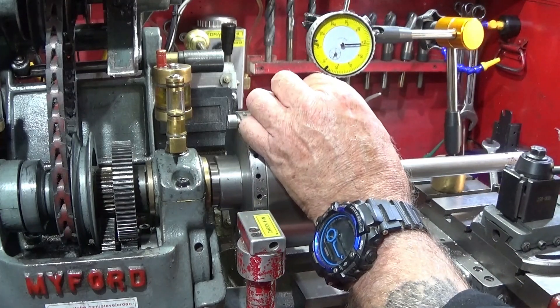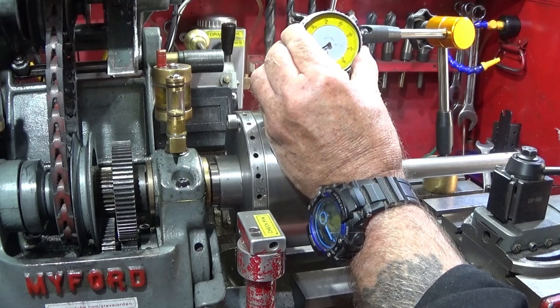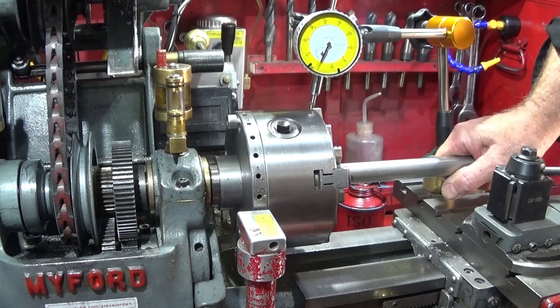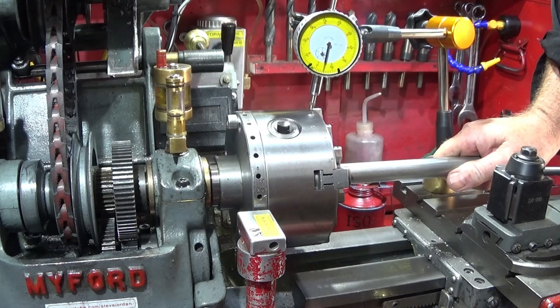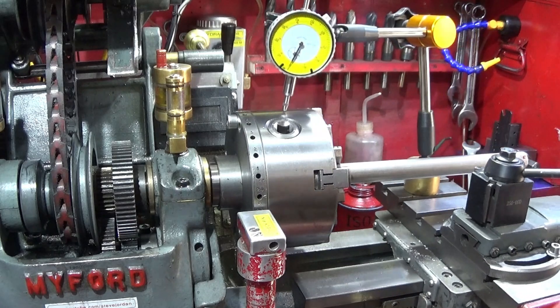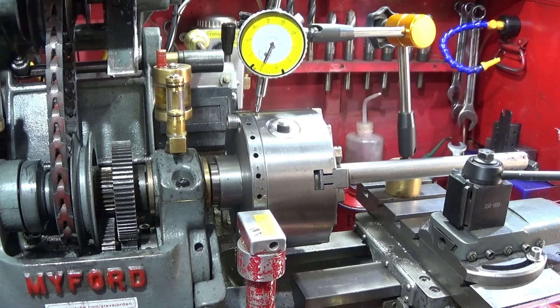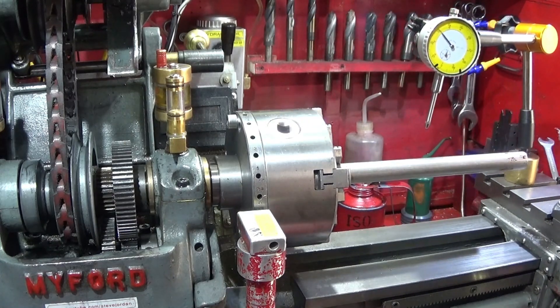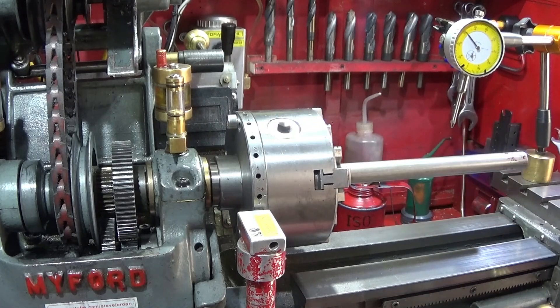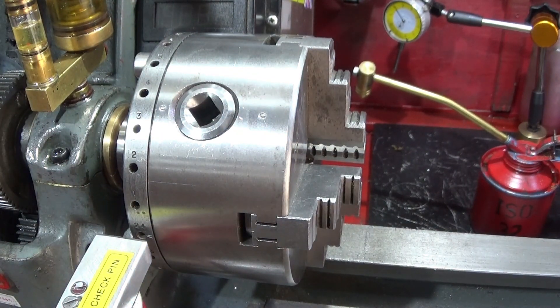Obviously the overhang is a lot more now with the 125mm chuck. When I push and pull that one I'm getting about seven thou in that position and two and a half thou in the other position, and that's obviously what's causing the chatter when I'm turning with the 125mm chuck. These tests are done with the lathe cold, but when it's warmed up a bit the movement might be restricted with the expansion of the metal surfaces.